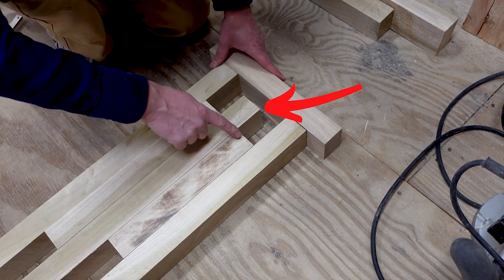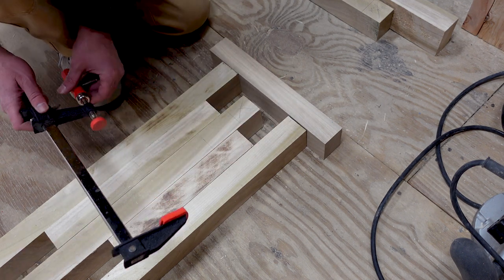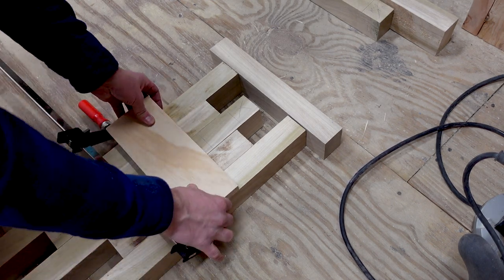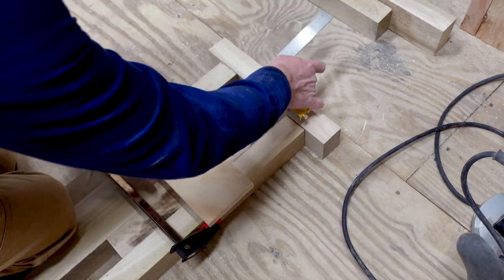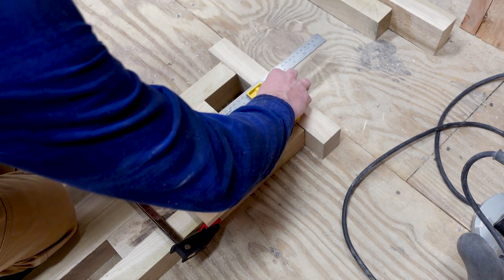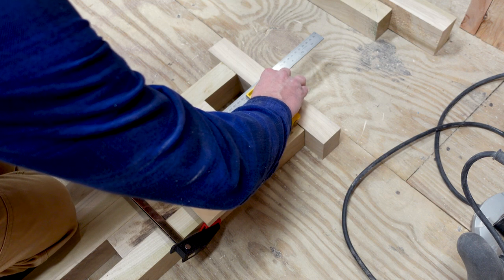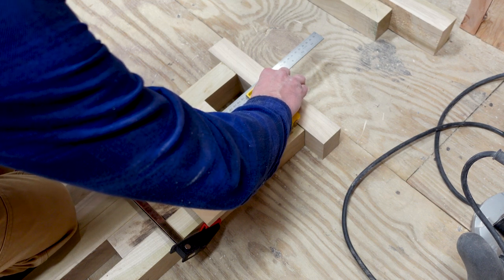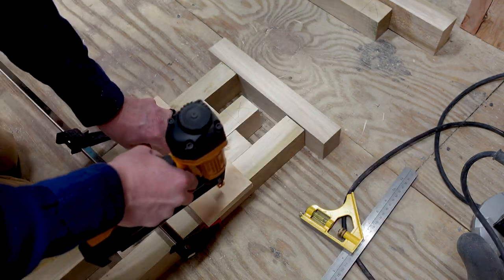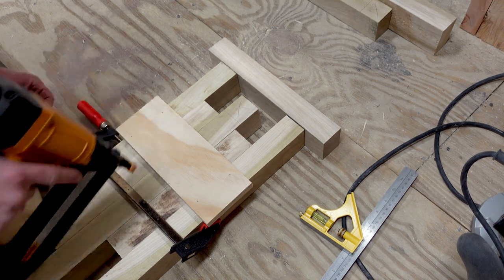The goal is to rest the router on top of the jig and guide it across. I clamp all the pieces to make a tight fit, then place a piece of plywood over the top. I measured from the edge of the plywood to my cut line, making sure it was around the same measurement as from the edge of the router bit. I took my time to make sure it was square, but didn't need to worry about lining up the cut perfectly since I can slide the board in and out and make adjustments later. Then I fired some brad nails into it to hold it all together and the jig is done.